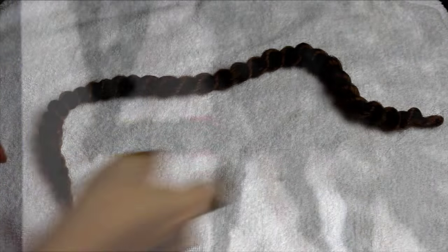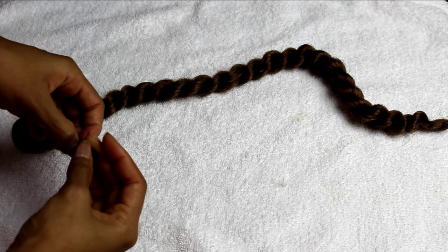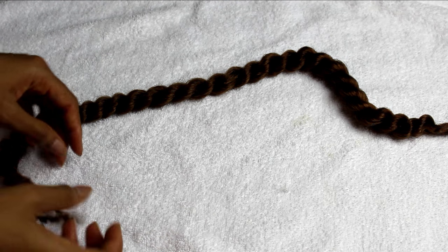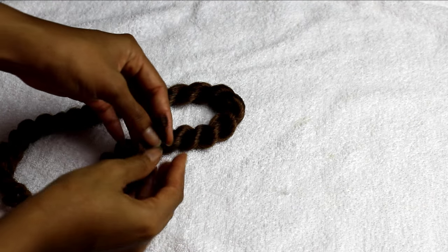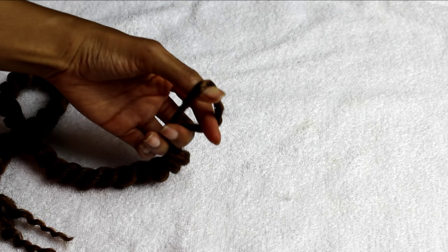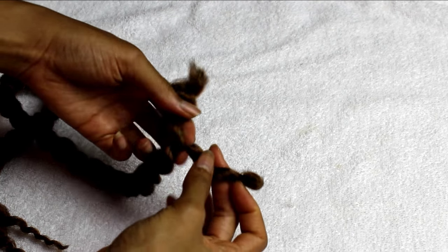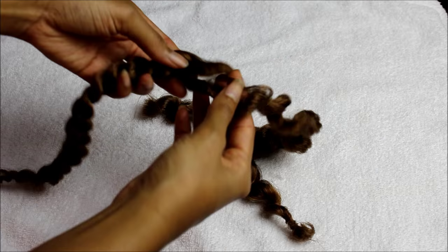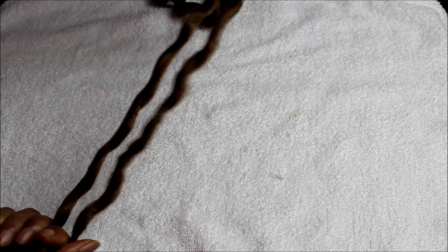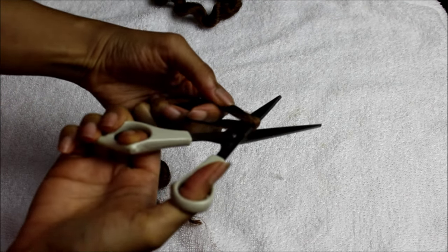I wanted to first start by unraveling the ends of the hair because this will be better for separation. The very loop that's at the top — I'm going to create a cut right at the center, and again you want to gently unravel the hair. Now you have two pieces that when you fold them over they're 12 inches in length.